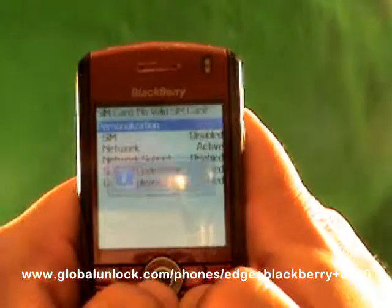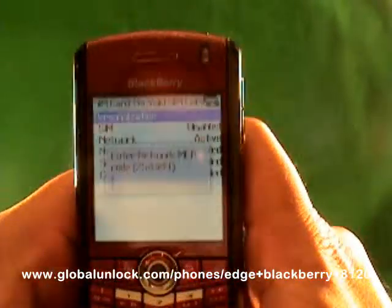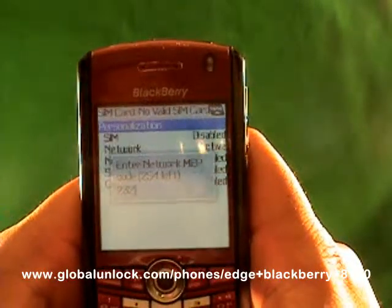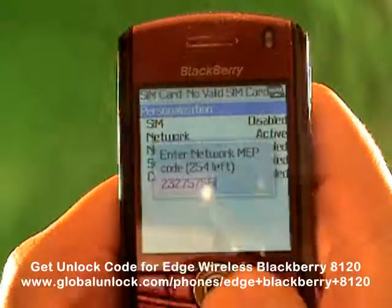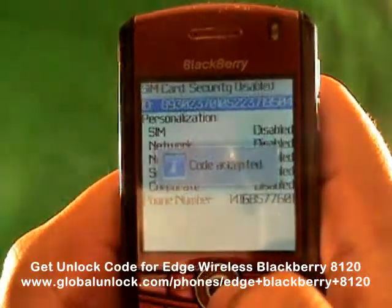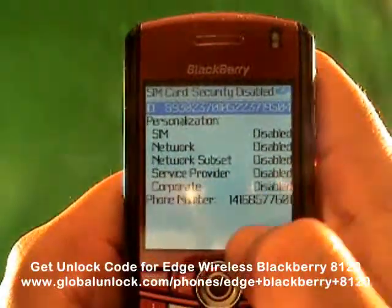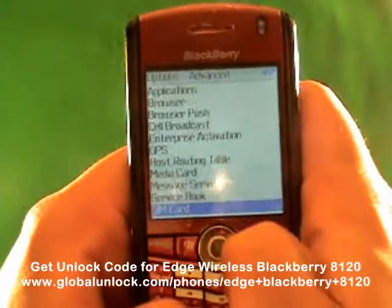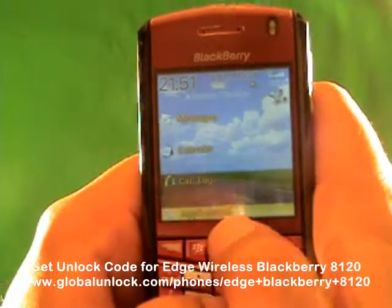Now let me show you myself doing it right. M-E-P-P-Alt-2 — Michael, Edmond, Peter, Peter, Alt-2. I'm going to put in the correct unlock code: 23275756. That is the correct unlock code, so I'm entering it into the phone and hitting OK. 'Code accepted.' You'll notice it now says 'Disabled' here, and you'll also notice the phone number 4168-577-601 is showing — that's one of the Global Unlock phone numbers. You can call 1-866-99-UNLOCK. You'll also notice it says 'Rogers Wireless' — it picked up a network. That's great.